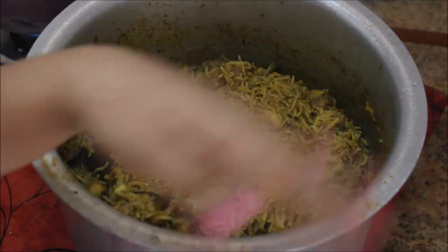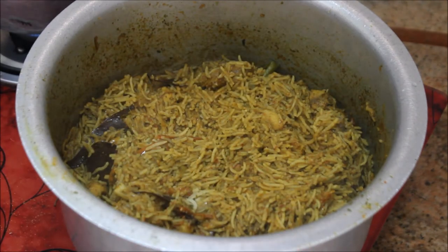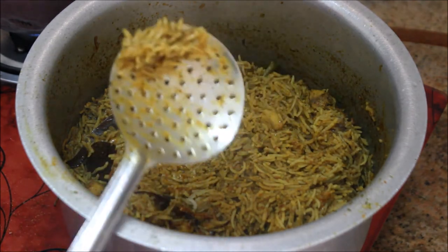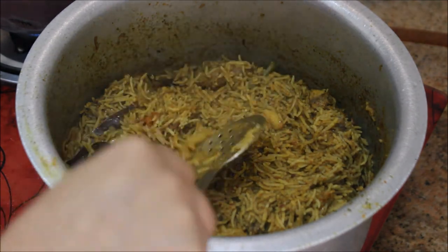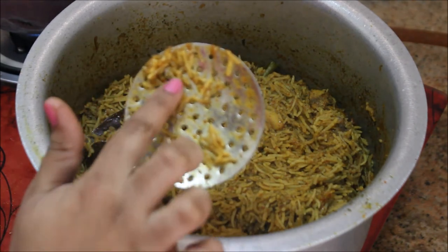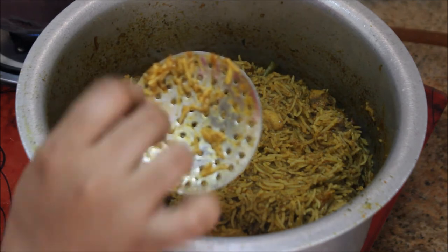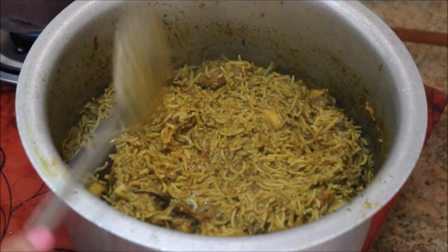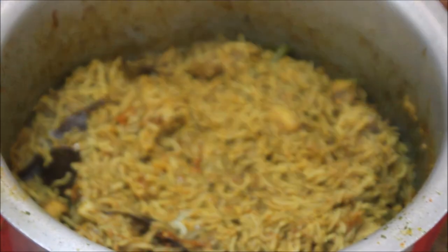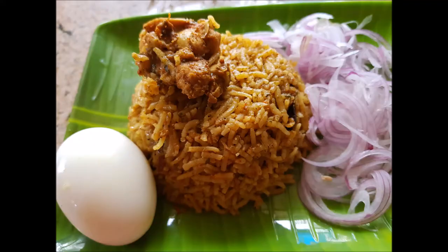This is how easy it is to make chicken biryani at home — trust me, it tastes delicious and is healthy too. As you can see, the rice is cooked 100%. I hope you liked this recipe. If you did, please give it a big thumbs up, subscribe to my channel, and click the bell button to get notified whenever I upload a new video. Until next time, stay happy!